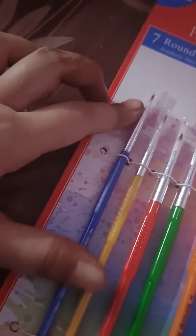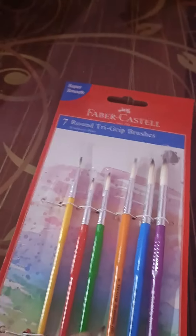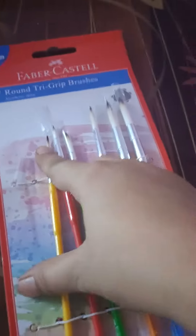Okay, so I have 7 brushes and they are different sizes. First, we have this dark blue color brush — it's ready to use. Second, we have this yellow color brush, which is the second smallest and the second thinnest. I've removed the packaging and this one is also ready to use.